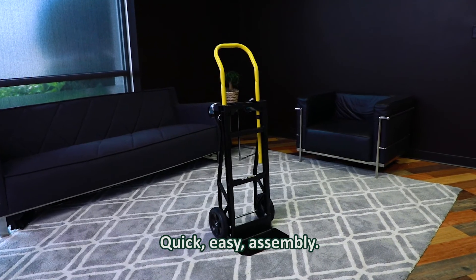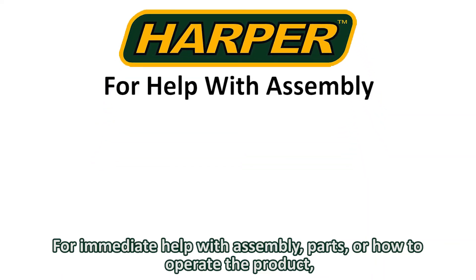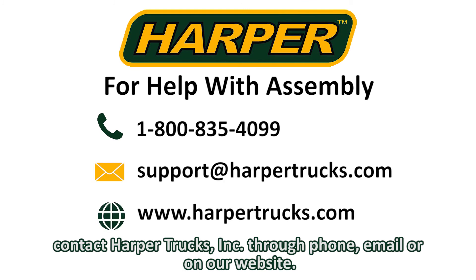Quick, easy assembly. Enjoy your PJD Nylon Junior Convertible. For immediate help with assembly, parts, or how to operate the product, contact Harper Trucks Incorporated through phone, email, or on our website.